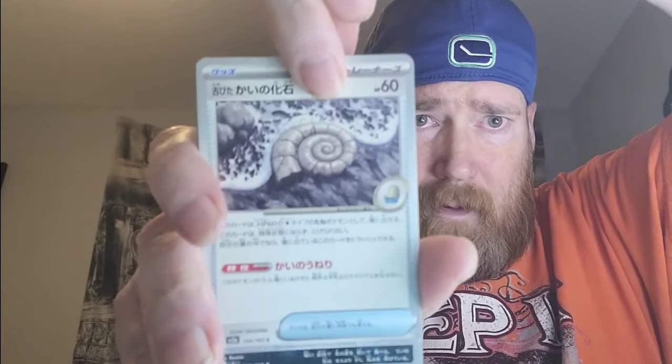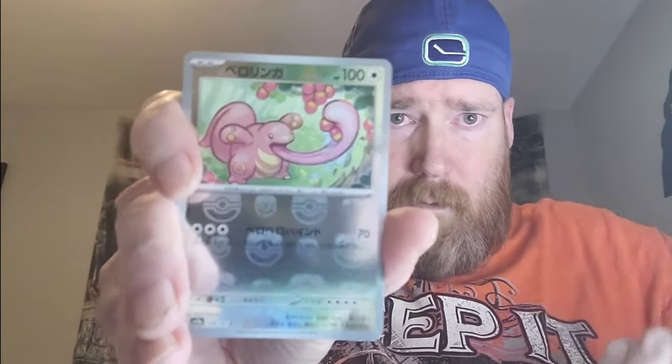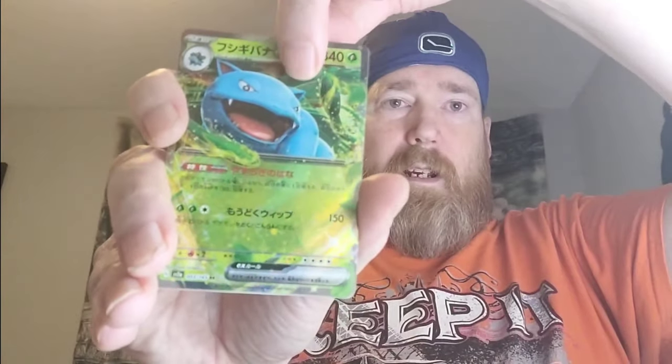Pack six: Lickitung — and that is our Master Ball. Unfortunately I don't think that's a very good one. Lickitung is kind of cool, but that was not the Master Ball we were looking for. Into Venusaur — again, not binder love. Any Master Ball is good, but I'd have to look up the Lickitung value. I'm guessing it's one of the lower valued Master Balls.